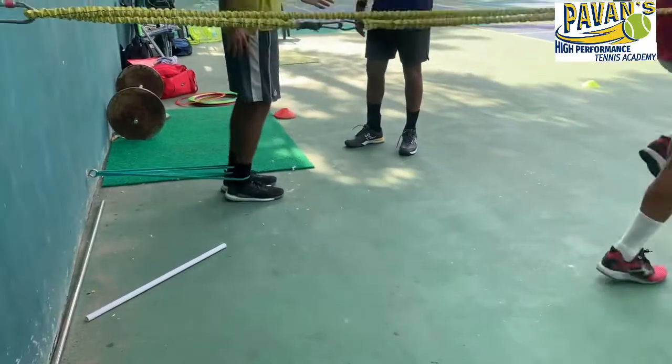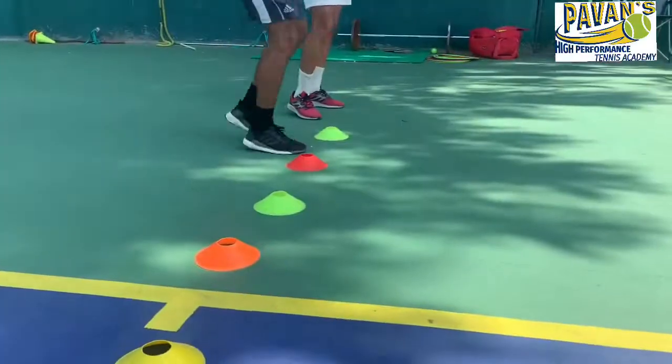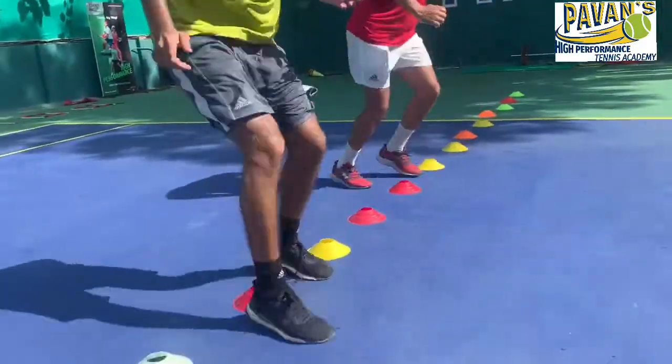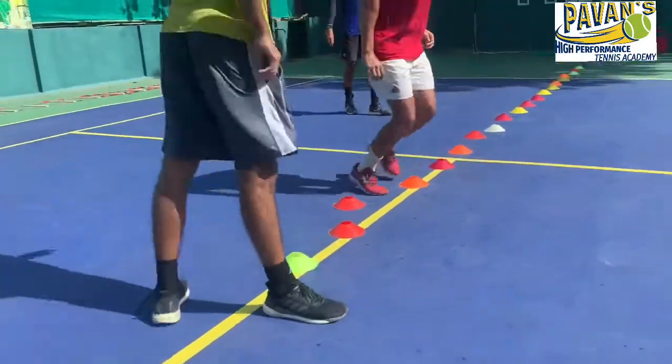Kevin is doing this with both elastic bands — great workout. I love working with the kids just to test myself how long I can stay with them, and also keep them motivated. Love it.